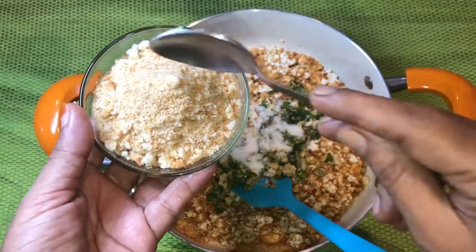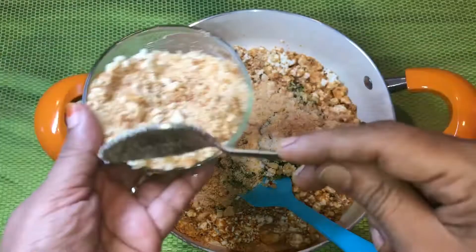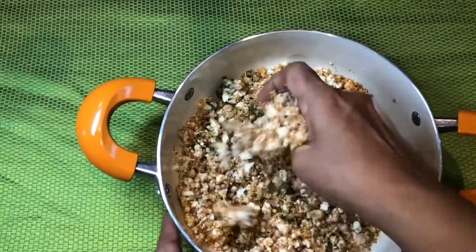Add in 2 teaspoons of breadcrumbs for more stiffness. Give all the ingredients a thorough and nice mix.